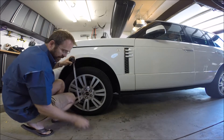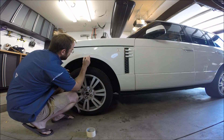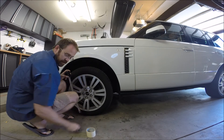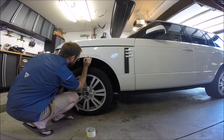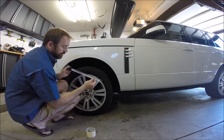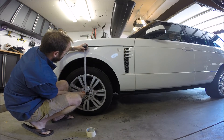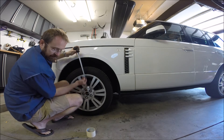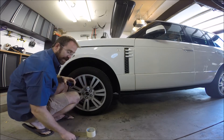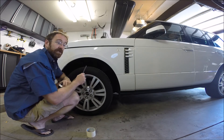First, take some masking tape and make a little mark right there on the wheel arch. Then take your measuring tape, place it right at the center of the hub, go over to the arch, and we are about 498 millimeters. Write that number down and repeat that process for each of the wheels. Then we'll go to the software and make changes to the calibration.